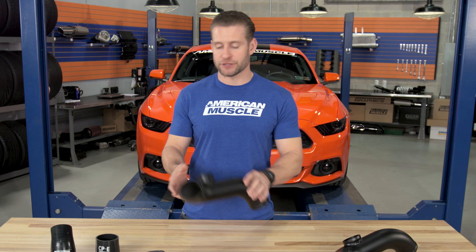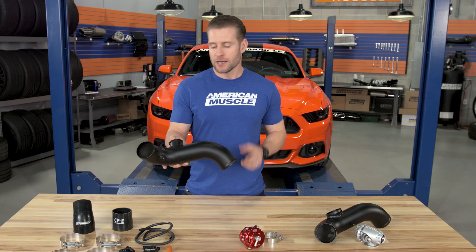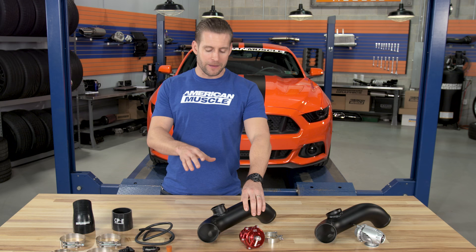Another unique feature with the Exhale Kit from CPE — and something that I think is actually really cool — is that they include two pre-welded 1/8-inch NPT bungs on their cold side piping, and you can use this in a number of different ways. Probably the most popular way would be to use it for a water meth setup. You could also tap nitrous into these things, or even use it for a mechanical style boost gauge.